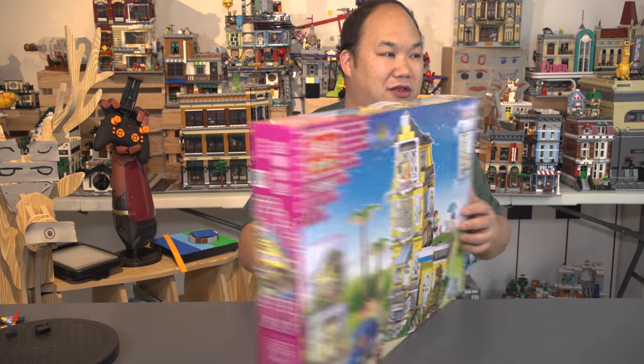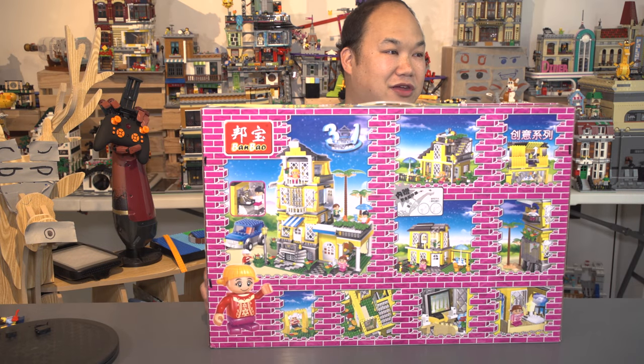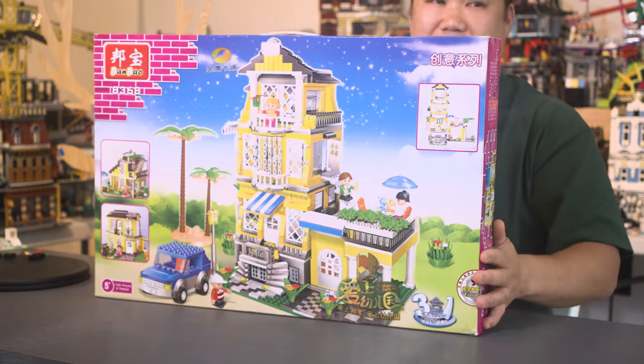The box is a little bit pink, right? Yeah, interesting. I don't know how to classify the design of this. You designers out there, let me know what you think.